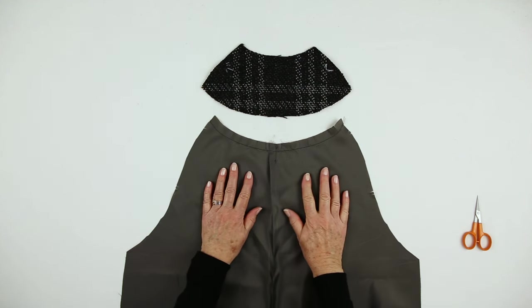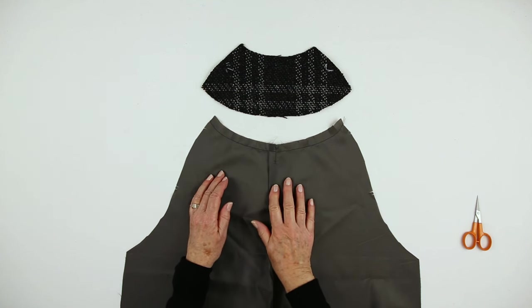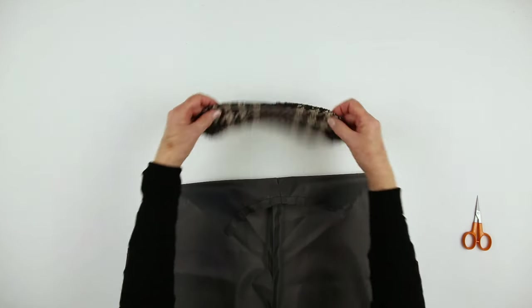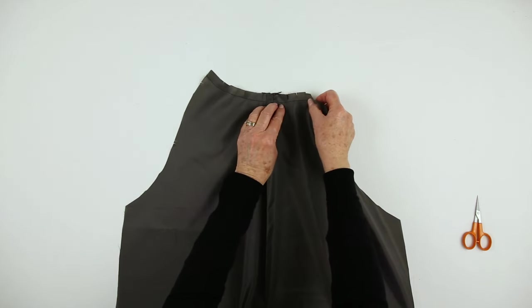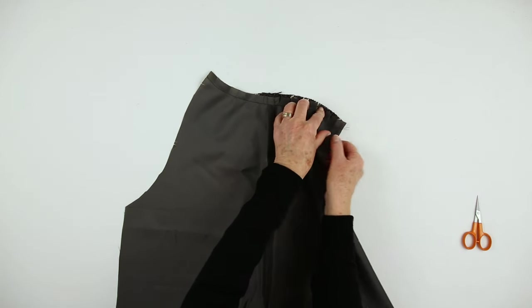So we will join the back neck facing to the back. I have stitched the pleat in the back and pressed it to one side. I have stay stitched this edge and clipped it at intervals. This will help with matching the opposing curves. Pin and baste ready for machining.